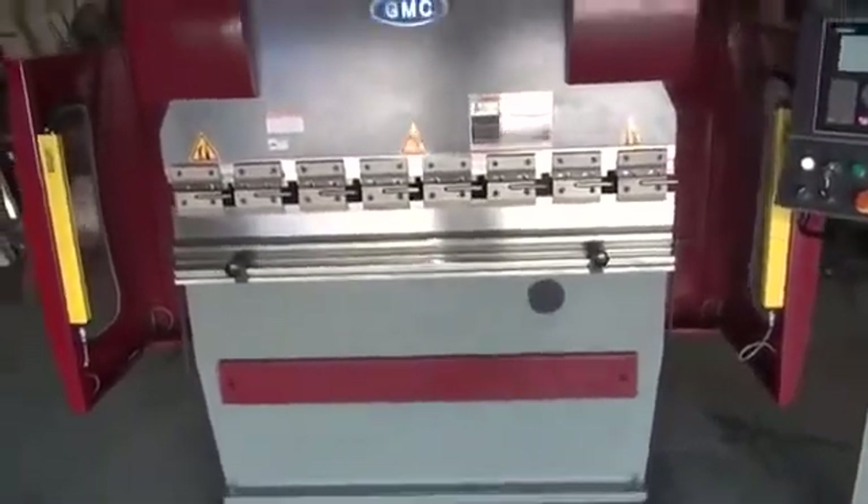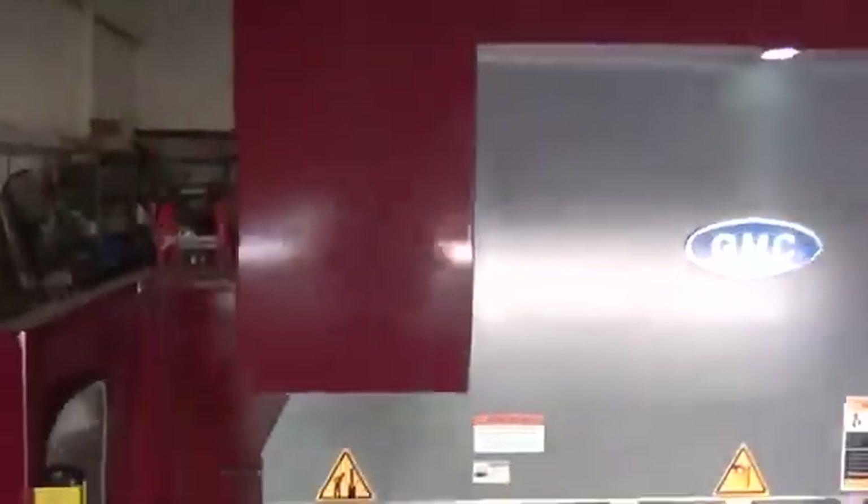When you receive this press brake, please note that it's equipped with lifting holes on both sides. This press brake must be lifted from the top with the appropriate shackles and/or chains using a qualified, licensed, and insured rigger. Please do not lift this press brake from the bottom, as that may void the warranty.